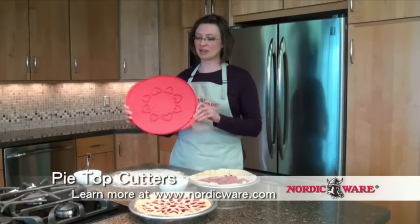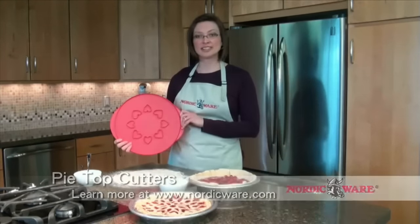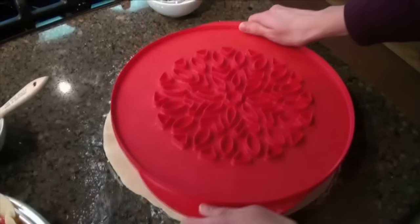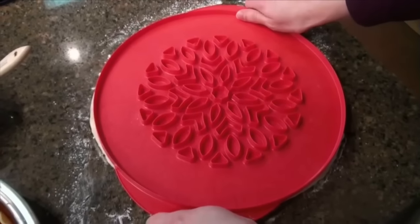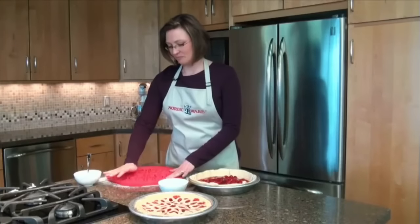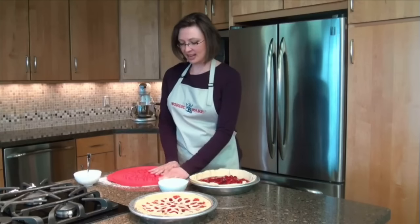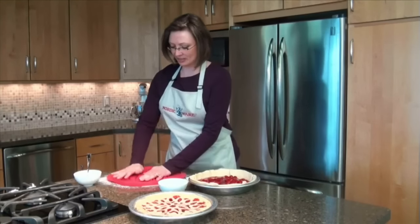You can use either side of the pie top cutter because of its reversibility, but today I'm going to use the heart side. Place the cutter on top of the crust and then press firmly so that you cut through where all of the designs are. Make sure that you go all the way around the edge and also all the way around in the center.